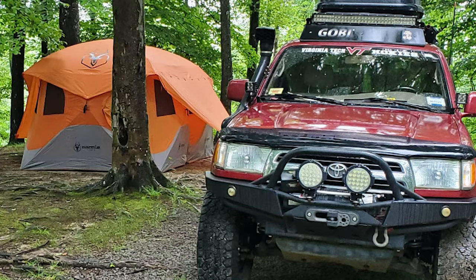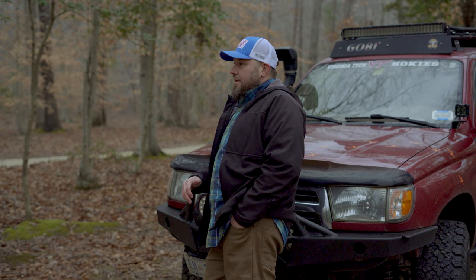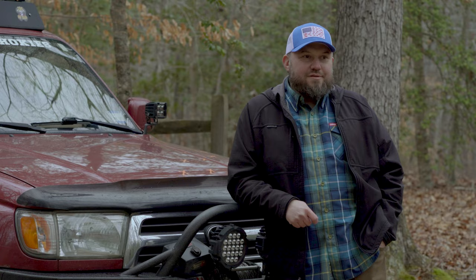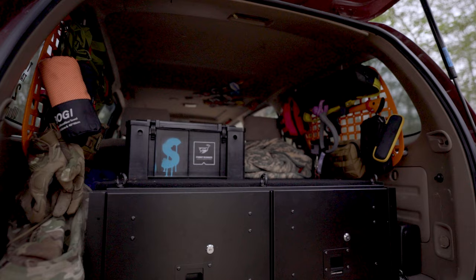I didn't want to go rooftop tent because to me that's extra storage. I have a tent for every occasion — my regular tent is small, and then we have the family tent which is now a Gazelle T8. It's heavy and big but it's two rooms and we can stand in it.